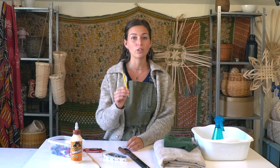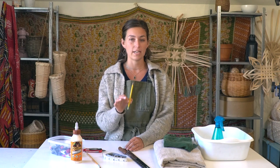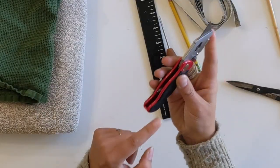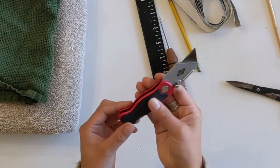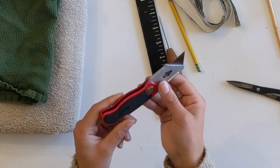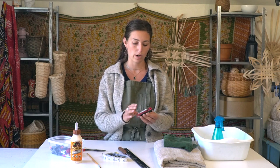A number two pencil for marking the center of the stakes, or doing any notes on the stakes as you're weaving, is handy to have nearby. I have a craft knife — this is a foldable one but any kind of craft knife works great. You could even use an exacto knife for trimming down the rims or doing any sort of trimming throughout the basket process.